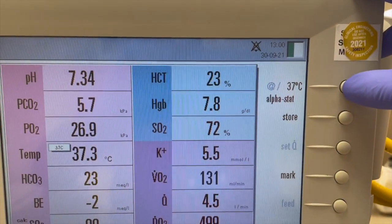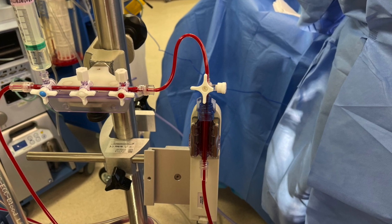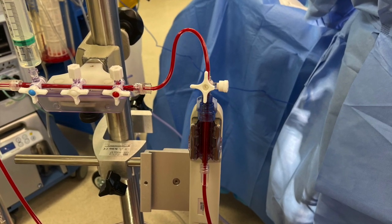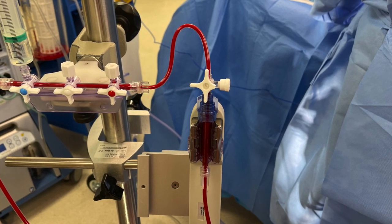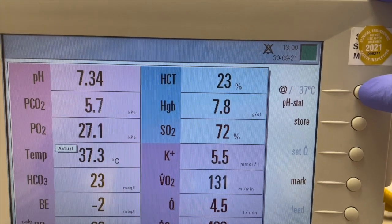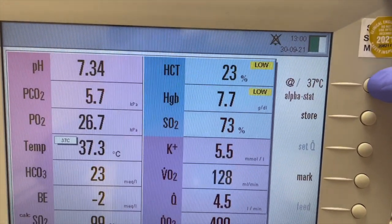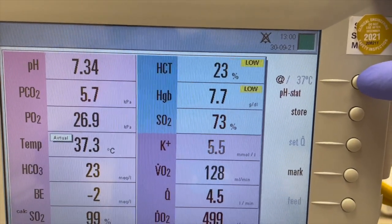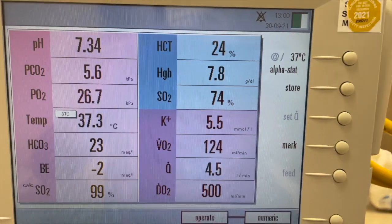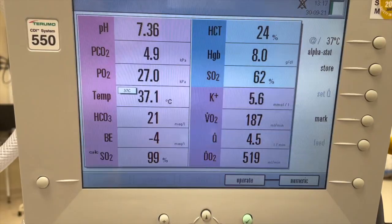Unique fluorescence sensor technology measures pH, pCO2, pO2, and potassium. Optical reflectance technology measures venous saturation, hematocrit, and hemoglobin. pH, pCO2, and pO2 are measured per second. Potassium is measured per 6 seconds. Venous saturation, hematocrit, and hemoglobin are measured per 18 milliseconds. The system display updates every 6 seconds.